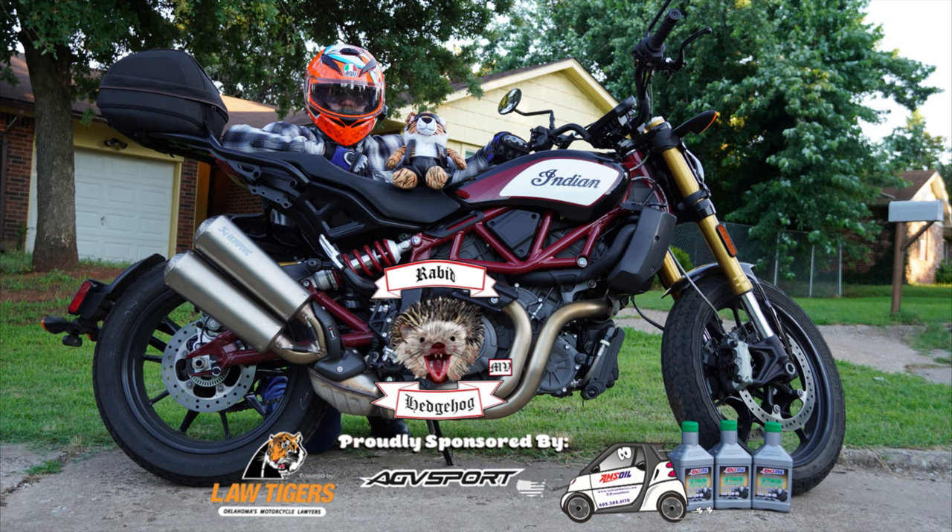Hey everyone, Rabid Hedgehog here. We want to thank our sponsors before the start of this video. Shout out to Law Tigers, out there riding with us and standing with us in the event of an accident. Need custom racing leathers or gear for the everyday ride? AGV Sport USA is here for that, based out of Argyle, Texas, and serving riders nationwide. We also want to thank Doug Crawford, an independent AMSOIL dealer, for providing us with the fluids that keep our machines running well. Visit the description below for web links and contact details to get in touch with them today.